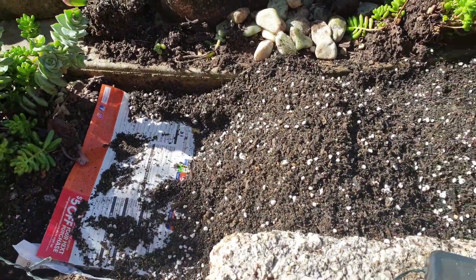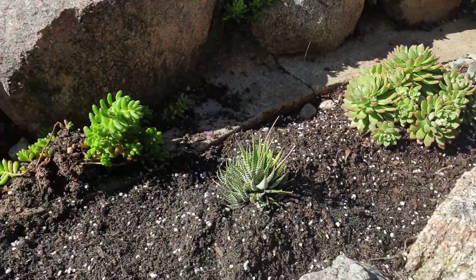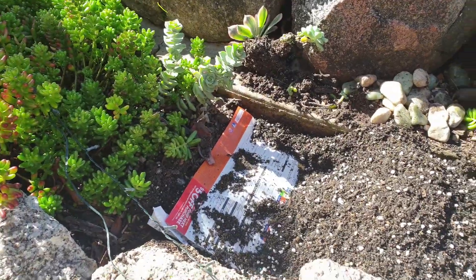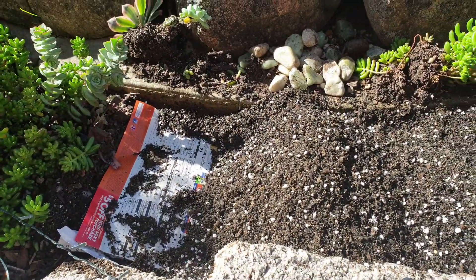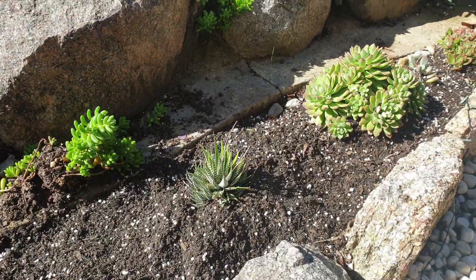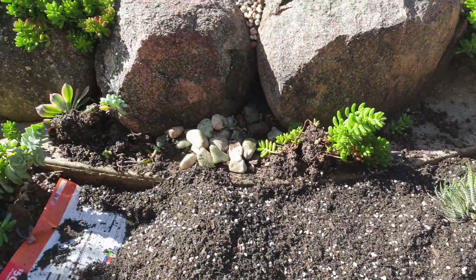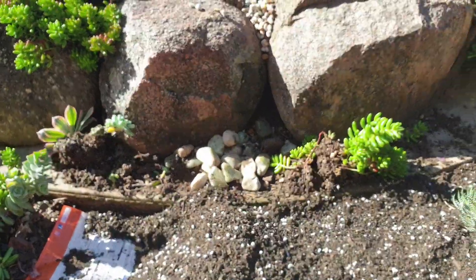What we did was remove all the old soil in there and put it in a container. We'll use that for filling other parts of the garden later on, but not for the garden itself — probably just as a filler.